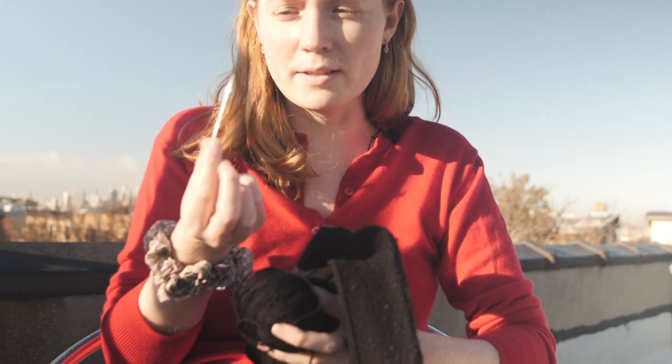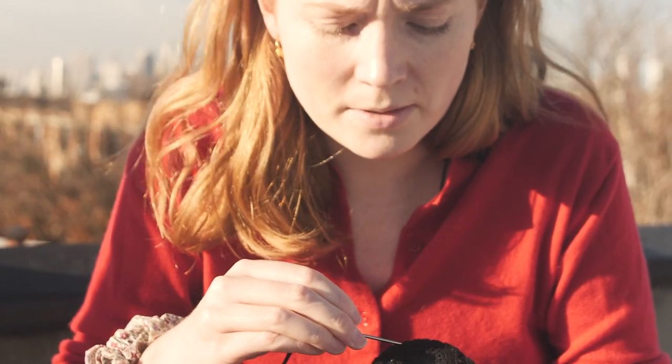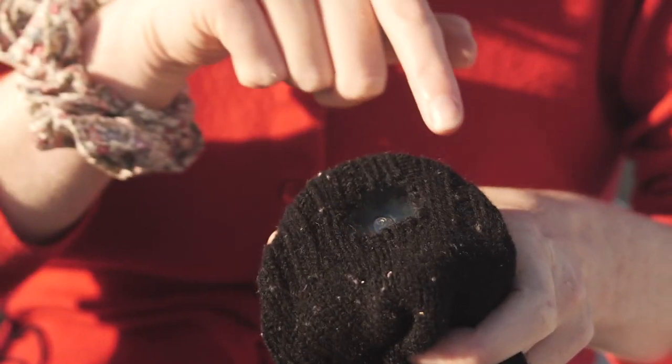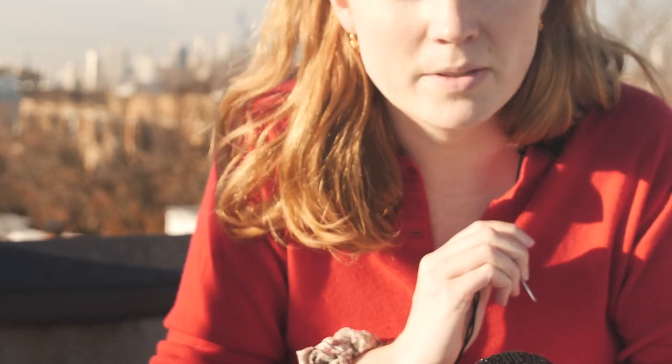I'm using this tapestry needle. This isn't technically a darning needle but I think it's fairly close. What I'm gonna do is do some stitches across here, go across the hole, go all along here, and then do some stitches across and weave it through from the other side.